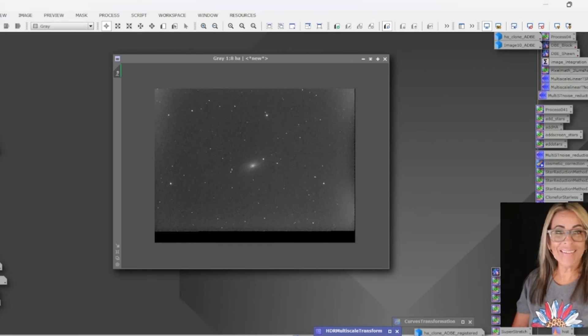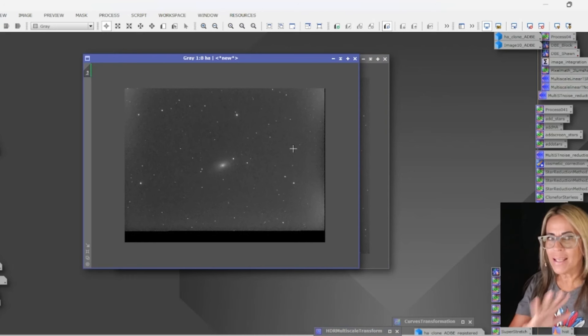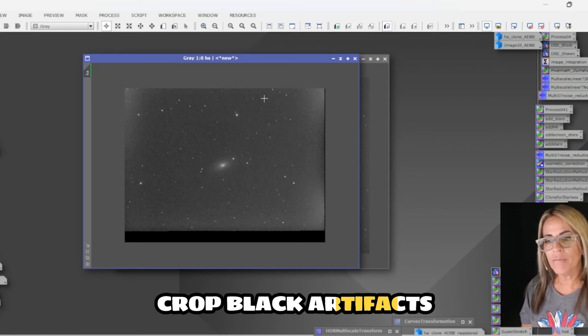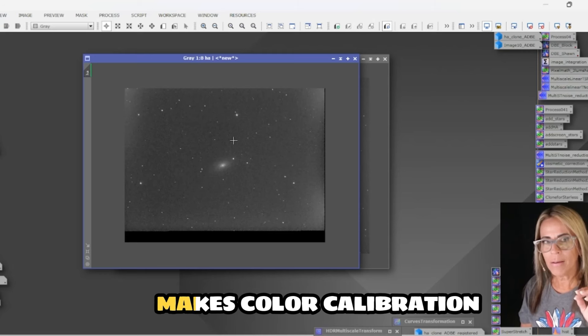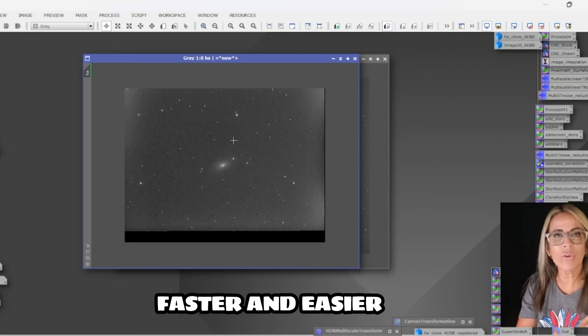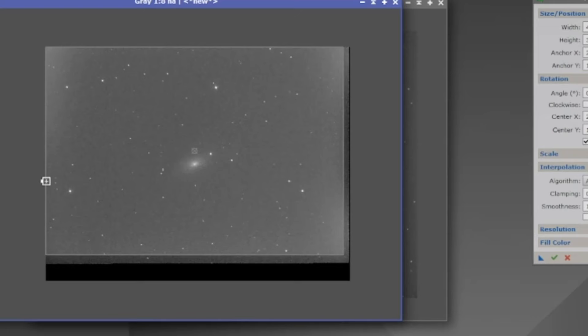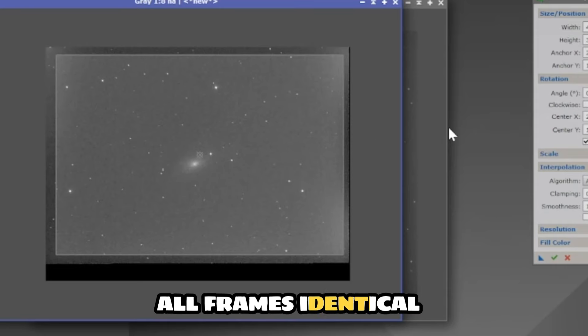One process that is not changing so far is cropping the images, and it's always very important — never skip this part. You always want to crop all of these edges and black artifacts, so you don't have problems especially on the photometric color calibration. It makes things difficult during those early processes. Always use as a guide the worst frame you have with more clipping and black artifacts, and be sure that you crop all of the images identically.